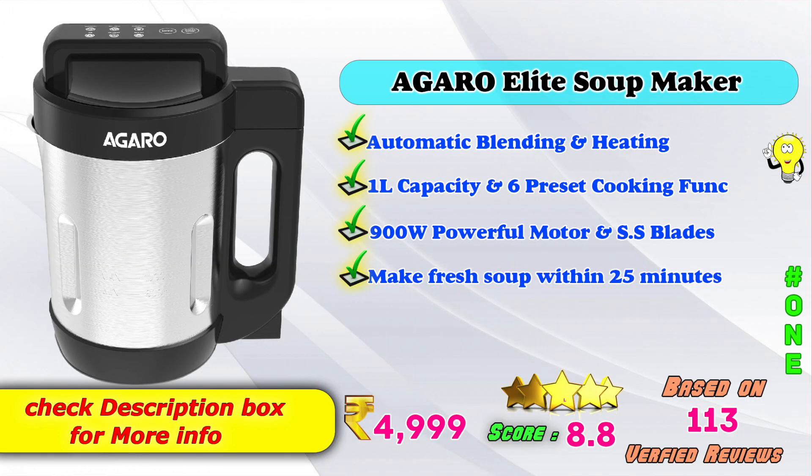In first place, Hagriva Light Soup Maker with automatic blending and heating options, one liter capacity and six preset cooking functions, 900 watts, motor and stainless steel blades, makes fresh soup within 25 minutes. On Amazon, the price will be 4,999 rupees, with an 8.8 score rating based on 113 verified reviews.